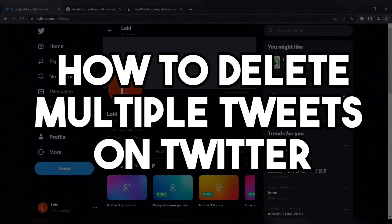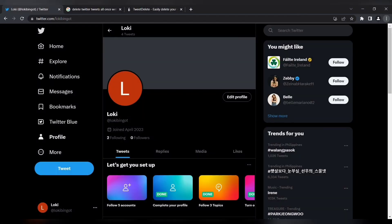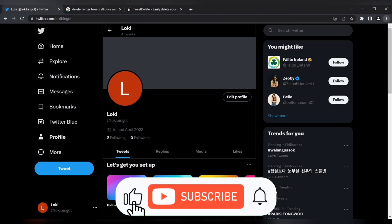Hi guys! In this video, I will teach you how to delete multiple tweets on Twitter. If you are new to this channel, please hit the like and the notification bell for more updates.